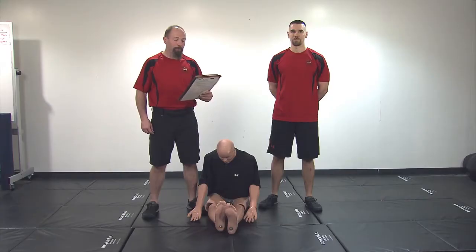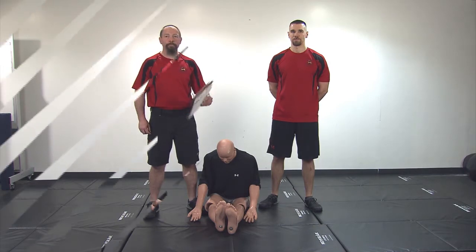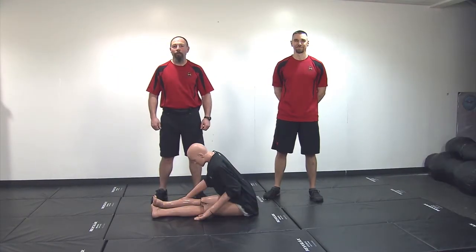You must move the dummy in a controlled manner for 25 feet and place the dummy on the ground safely at the completion of the event. The dummy's feet must pass the 25-foot line. You must complete the dummy drag without dropping the dummy at any time. You must complete the event in 15 seconds. We will now demonstrate the proper way to pick up the dummy.